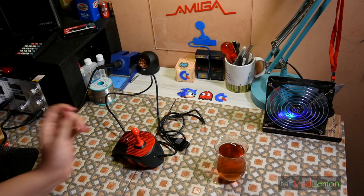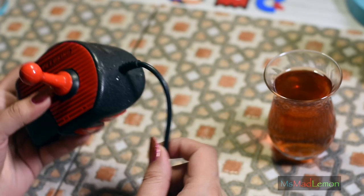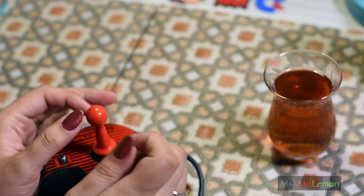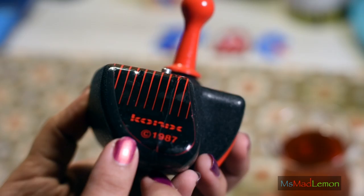Welcome! Today I'm going to do a joystick restoration because I've got quite an interesting one. This is a Koenig Speed King from 1987. I've seen these from back in the day but I never understood them. In my mind a joystick was just like the Zip Stick — a button there or two buttons there and the stick. I didn't even know how one would hold this, so I just stayed away from it.